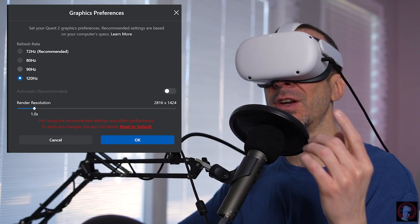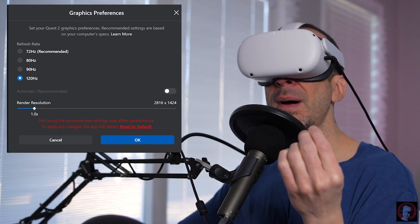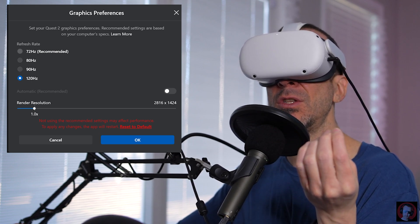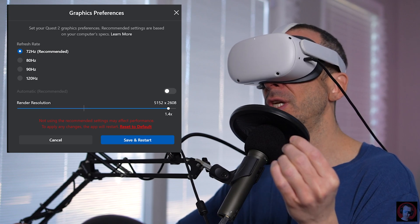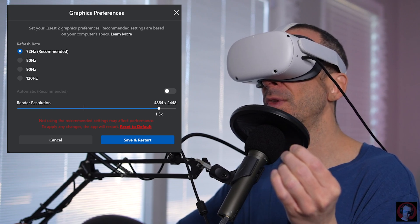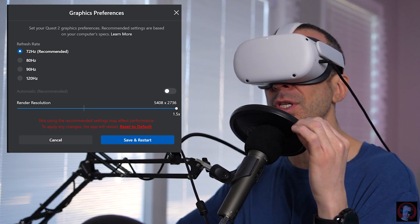Yo guys, what is up? So today we're gonna have a little fun. Quest 2 iRacing, we're gonna try 120 Hertz mode. I never race in this mode — I always use 72 Hertz and I usually run it at like the highest resolution. I'm usually between 1.3 and 1.5, so I'm pushing this headset to the limit.